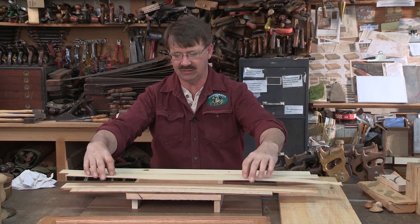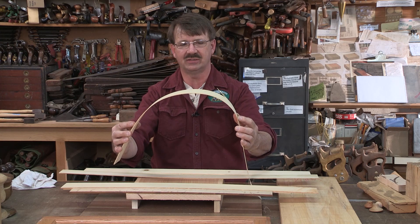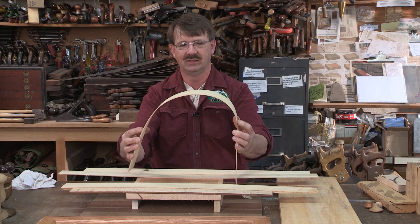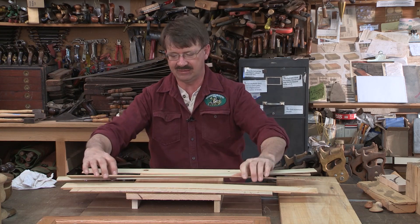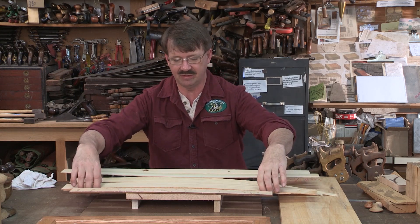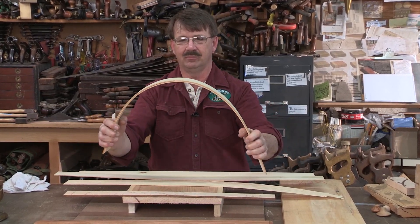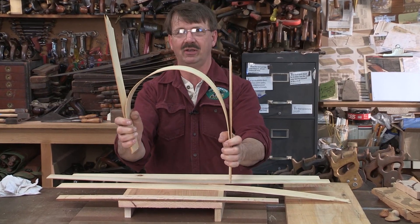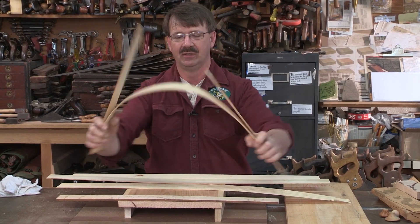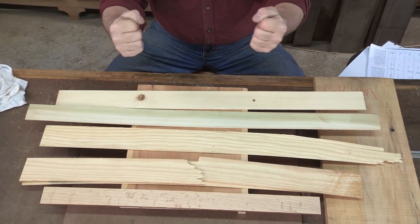If I were going to try to bend this quarter-sawn piece, you can start seeing that the quarter sawing is starting to give us a little bit of a failure rate here. But if I take both pieces of this pine — same pine, just cut at a different angle — I can bend them and keep going and get almost all the way before it breaks. So the rifting itself is giving me strength.